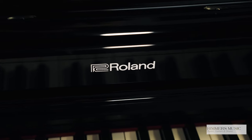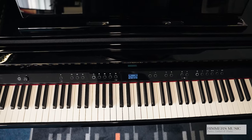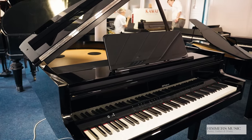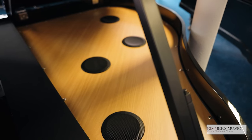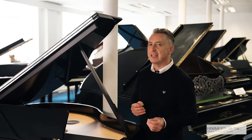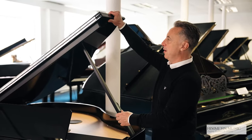The Roland GP9 and GP9-M have lovely chrome finishes — a lovely chrome logo, lovely chrome music rest holders, and also beautiful chrome pedals. The GP9 and GP9-M have 150 watts of power with eight speakers, four of which are housed in a soundboard within the body of the piano to really enhance the piano experience.